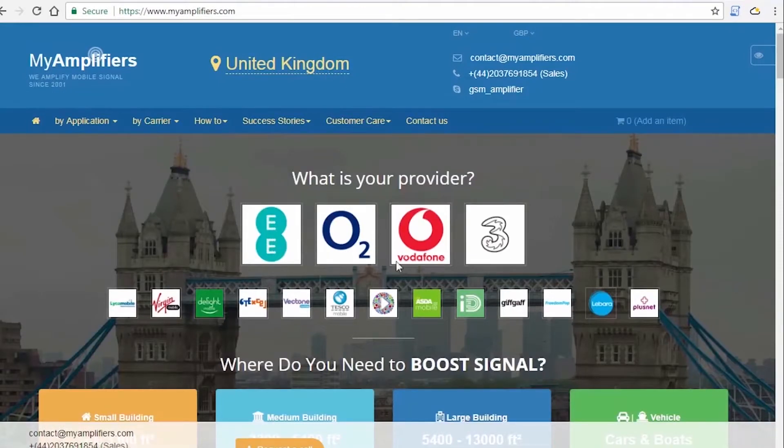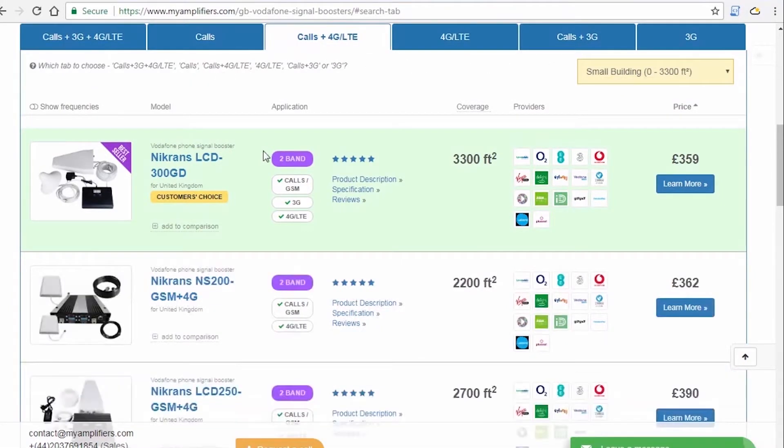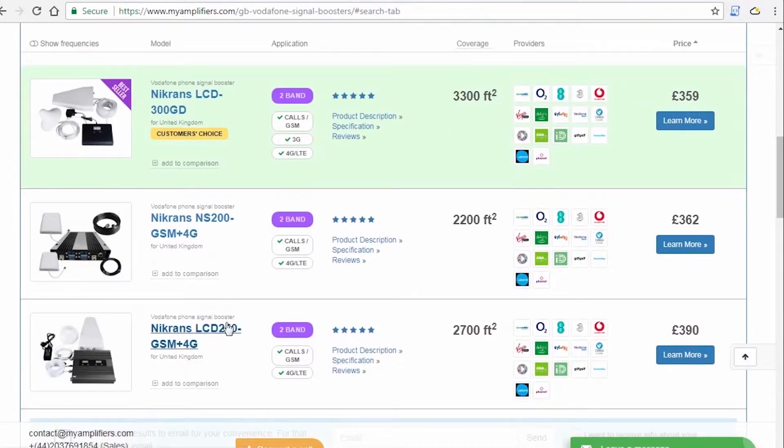At MyAmplifiers, you can find your perfect signal booster in accordance with your country, carrier used, and the signal that you want to amplify — calls only, or calls plus 3G or 4G.